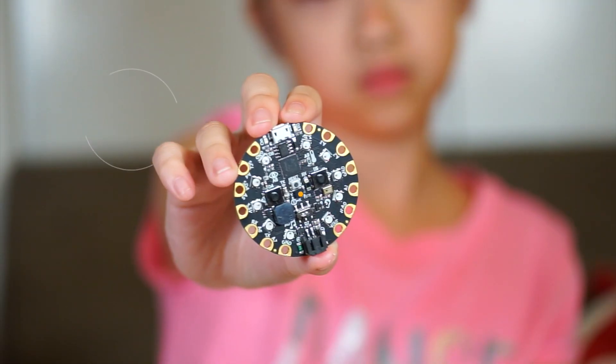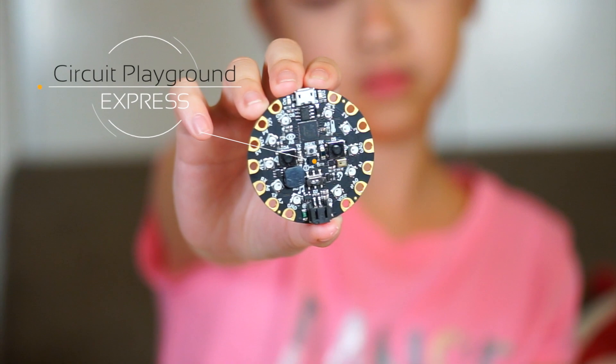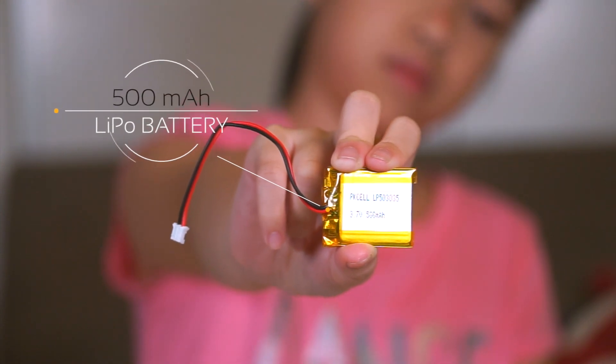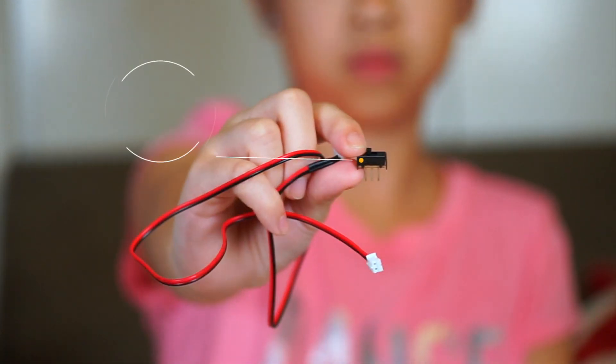The main hardware I'll need is an Adafruit Circuit Playground Classic or Express, a 3D printed case, a 500mAh LiPo battery, and lastly some slide switches and wires. That's it! Any other bits and links will be listed in the description below. So, let's begin!